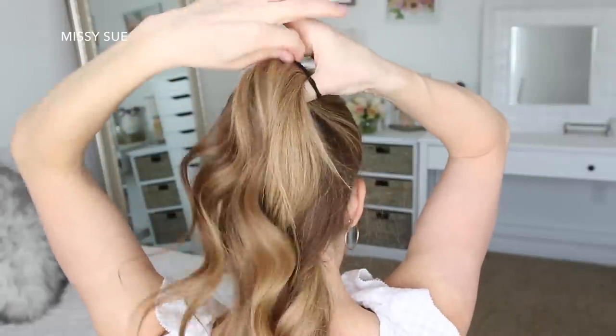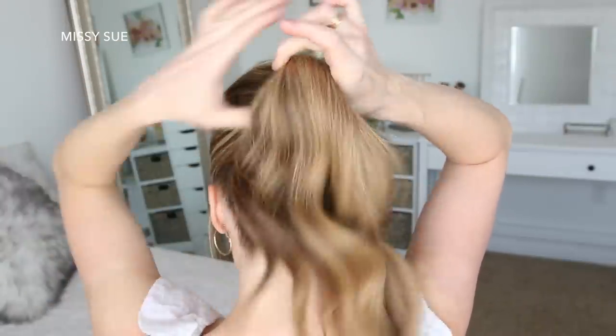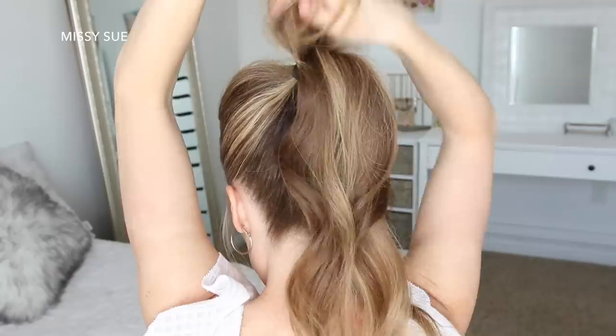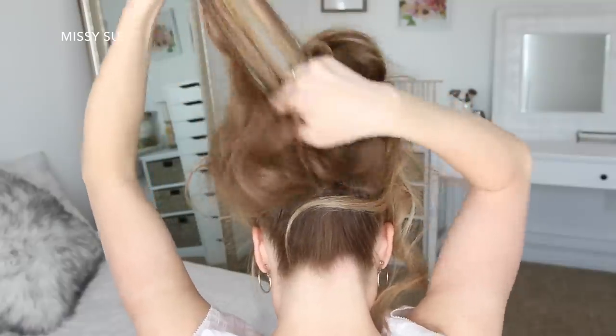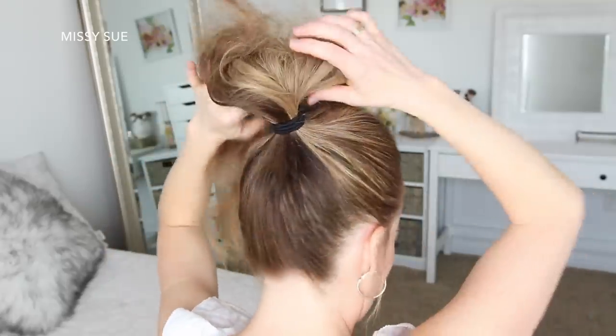For the third hairstyle, I'm going to combine all of my hair together in a high ponytail and tie it off using a hairband. Then I'm going to divide the ponytail into two sections and using my fingers, I'm going to backcomb each section again like in the previous hairstyle so the hair is really big and full. Now I'm going to loosely gather the ponytail and gently twist it all together.